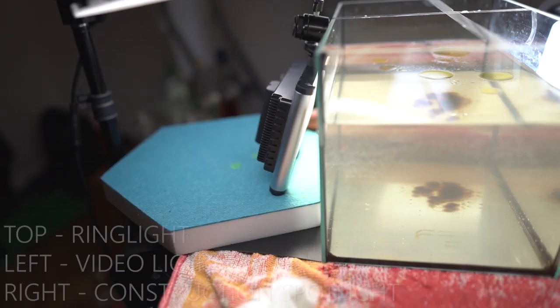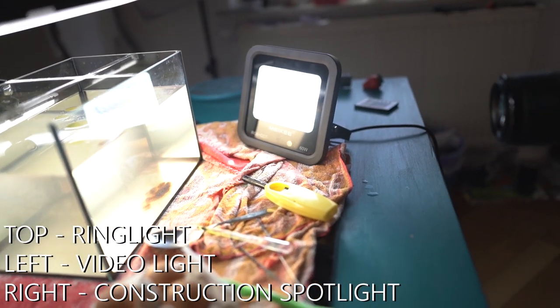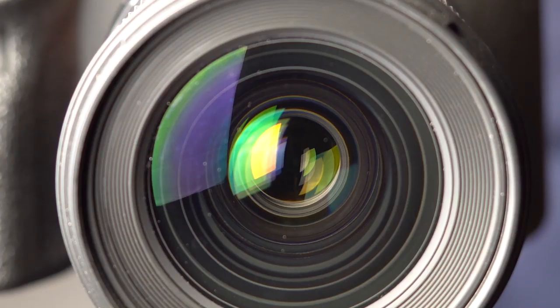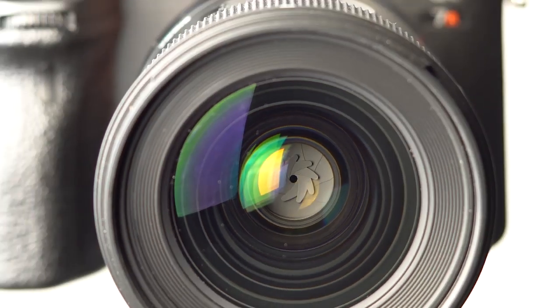I used three light sources — one from the top and two from the sides. The reason is because I want to use really fast shutter speed to freeze motion, and at the same time I want a large depth of field, so I have to close the aperture. Okay, enough talking about the setup for the moment.